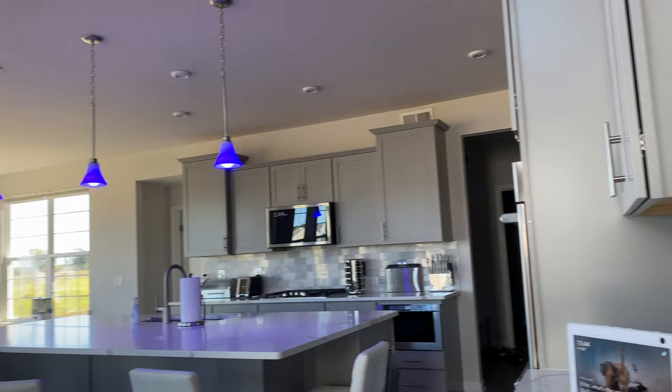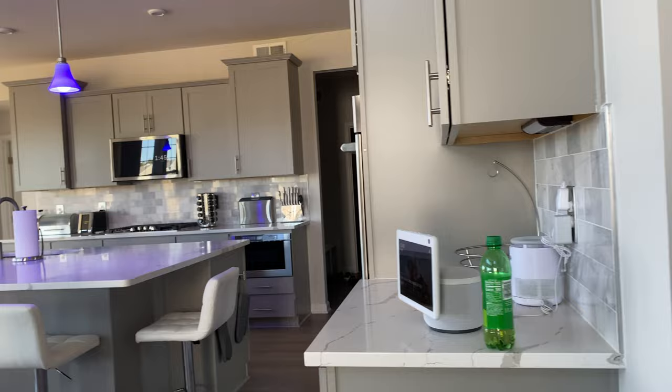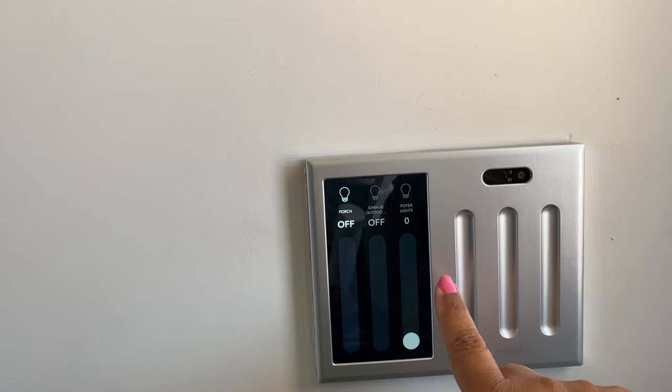Everybody has an Echo or Alexa — this is the Show, the one that moves and rotates. Let me show the light switch by the front door. The porch light outside — I'll just turn everything on. Turn them all off. That's pretty cool.